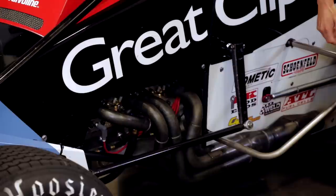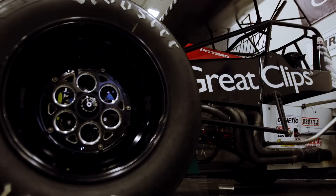And the headers — headers off the 900 horsepower engine. Sometimes we have open headers, sometimes we have mufflers. Right now it has mufflers on it.